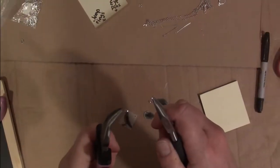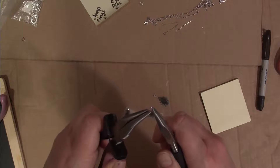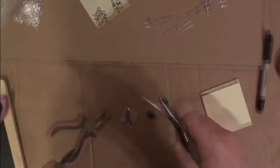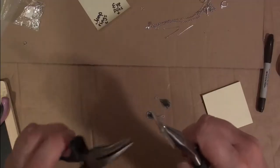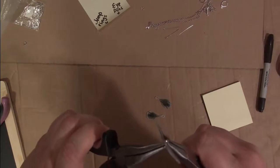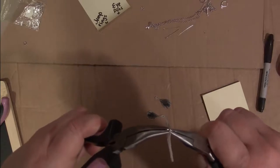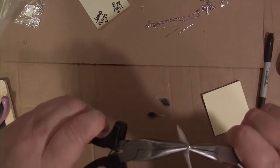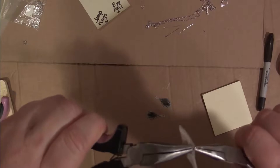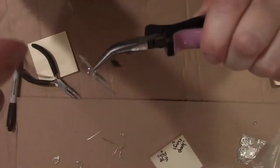Use two flat pliers to open your jump ring — never pull apart, just twist until you have a slight opening. Now I'm going to attach the jump ring to the pendant. When you close the jump ring, squeeze in a little bit as you bring the ends together, and continue pushing so that there is some tension on that closing. Now we can feed the chain through the jump rings.